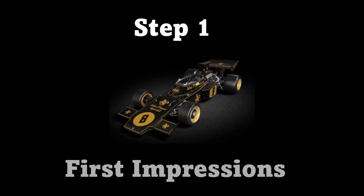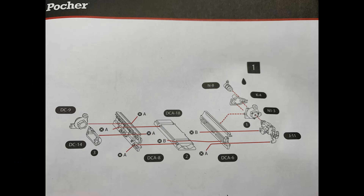Hey guys, Splash here. Let's start on step one and get some first impressions in on this kit. And here is step one. First thing I noticed — I think there is a small sub-step missing there.